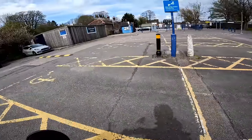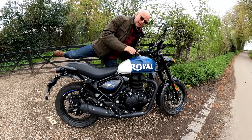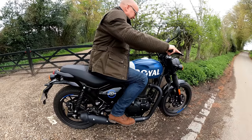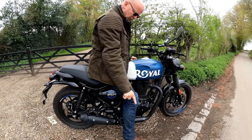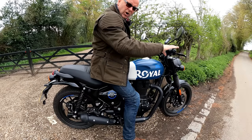If you're a shorty like me, something else you'll very much value about the Hunter 350 is its low 790-millimetre seat height. I'm five foot eight with a 32-inch leg — a bit of a shorty — and I can get my feet flat on the deck on either side, no problems at all. I love the fact that this is a very accessible bike for people of all sorts of heights.